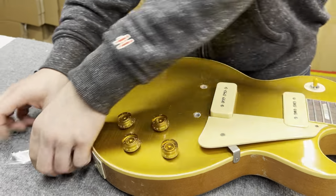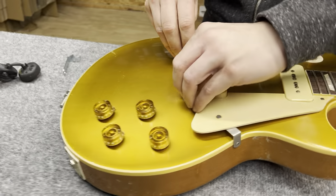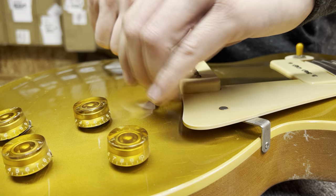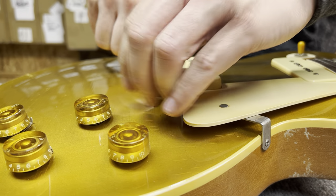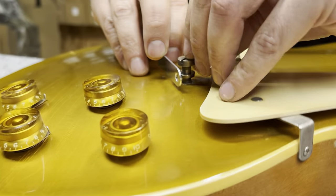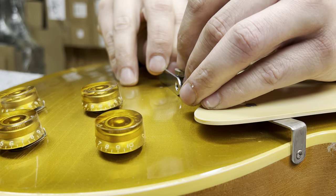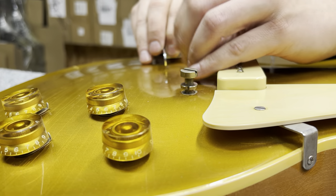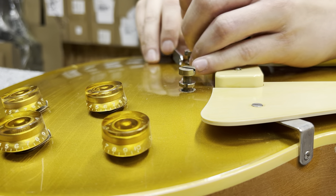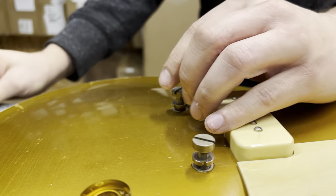Our locking studs come out of the package and will go right into the existing bushings. This is the aged version to match the relic on this R4. Now we're going to match the height — the luthier is matching the height on the treble side, and we're going to match the height on the bass side. This will save you a whole bunch of time as we dial that in.